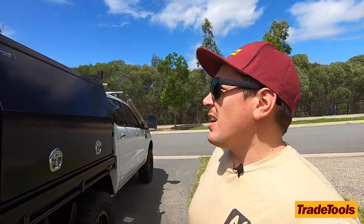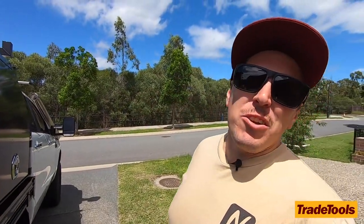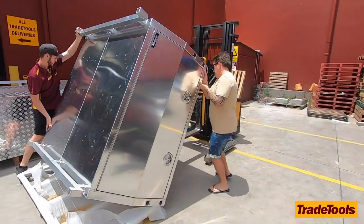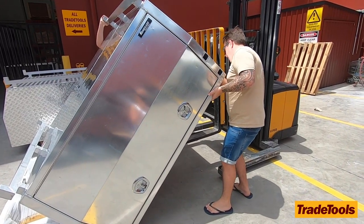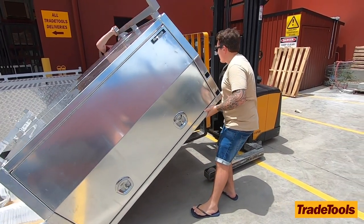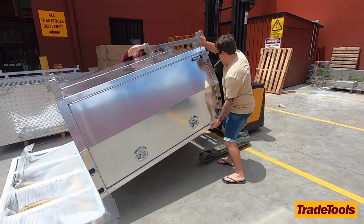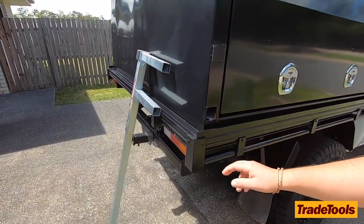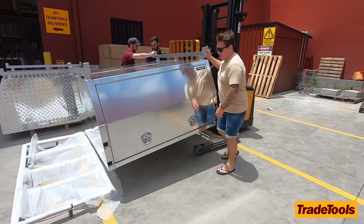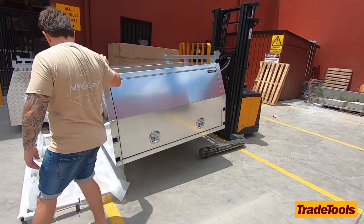We're out here today to check out the Renegade Industrial canopies that they supply down at Trade Tools. I'll start with what I've gone with — I've gone a 1600, just for the setup on my car. I like the short base and the short tray, so for us it was perfect. I've just got a small lip that comes off the edge there, so that was just what I chose for the canopy.